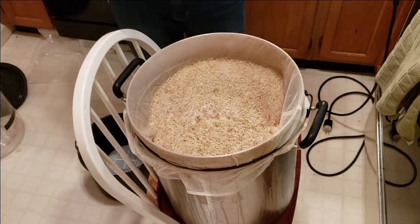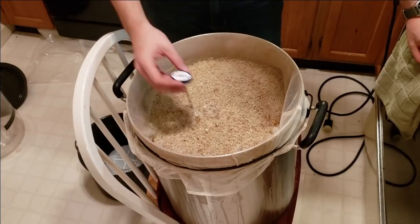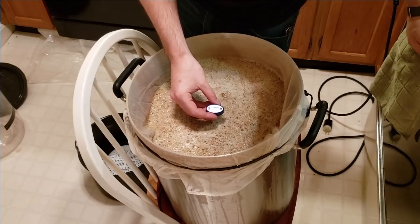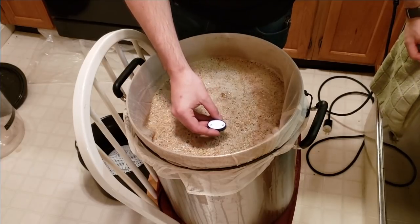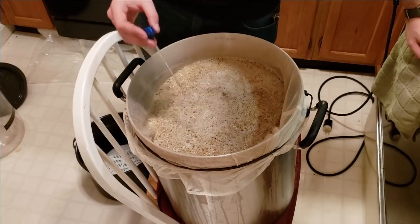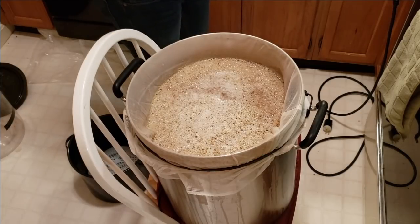Mash is complete — and it's definitely complete because I sort of forgot about it and it's probably been like an hour and 45 minutes, maybe two hours. We might have lost a little more temperature than expected. The final reading is 146 degrees. I think it was 150 when I dropped in the grain. Over two hours that kind of loss is not really that bad — it's still in the right temperature range for extracting the proper enzymes. So hopefully, assuming my grain crush is still adequate, we actually end up with a decent pre-boil OG.